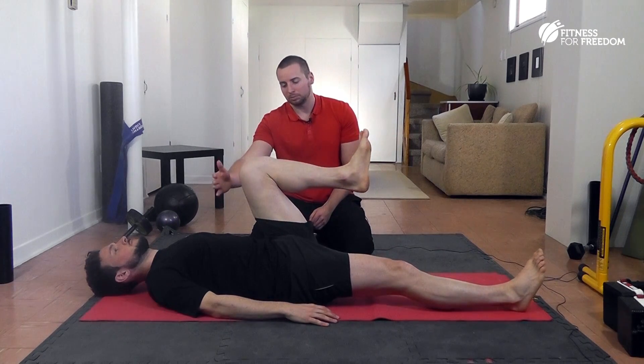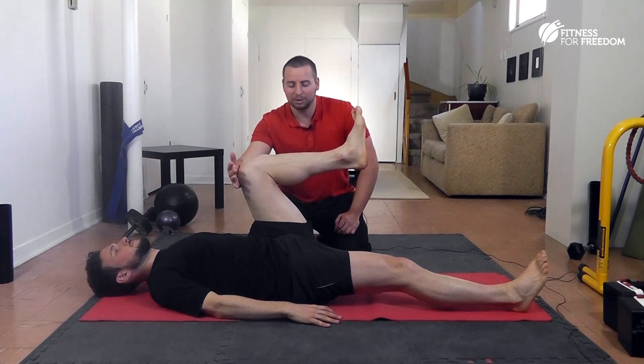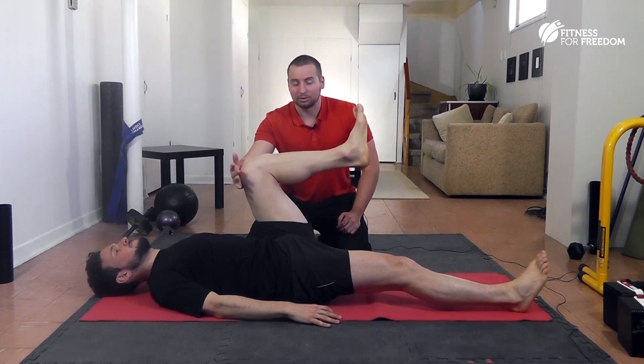So we're going to do the same test. Above 90 degrees — I'm going to push, I want you to fight me. Okay, so it's even worse on this side.